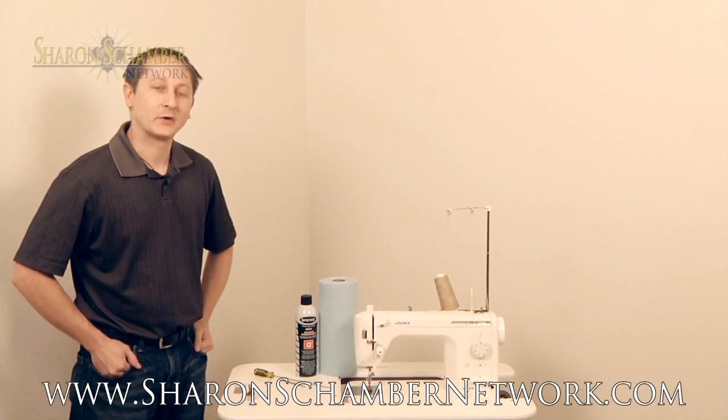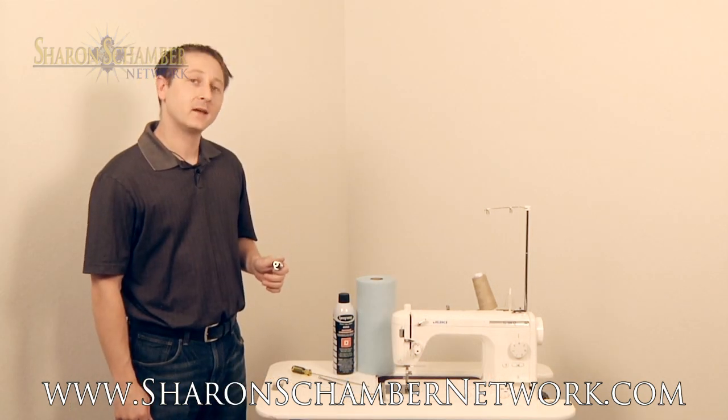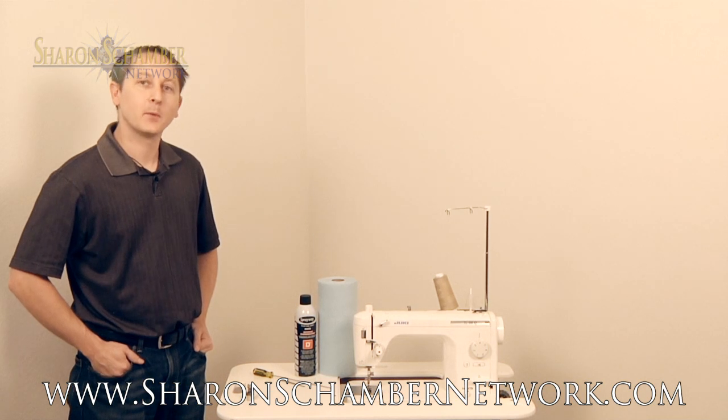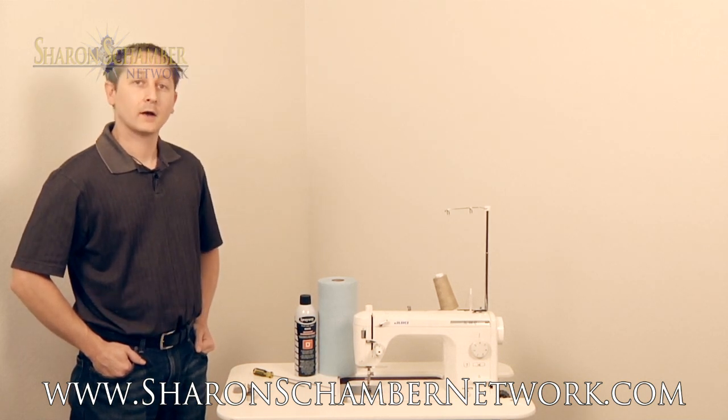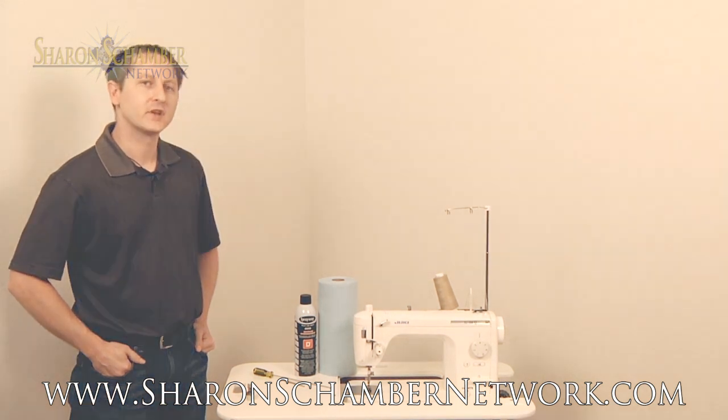I'm Jason Reichert with Ed Reichert Sewing Machine in Phoenix, Arizona. The class we're covering today is all about your tension assembly. Today we're going to take apart the tension assembly, show you how to change the check spring, how to clean the tension assembly, and also how to change the upper tension on it.